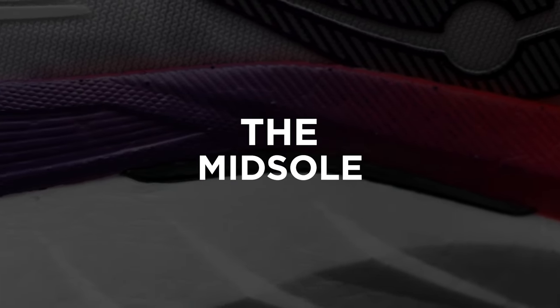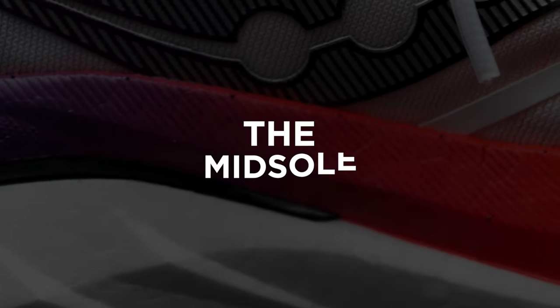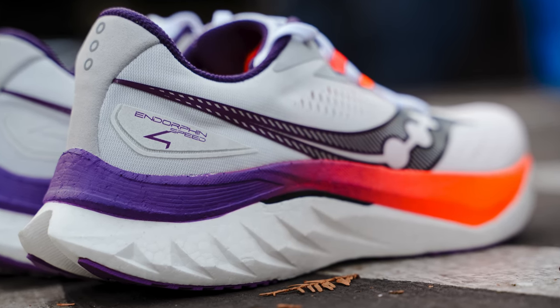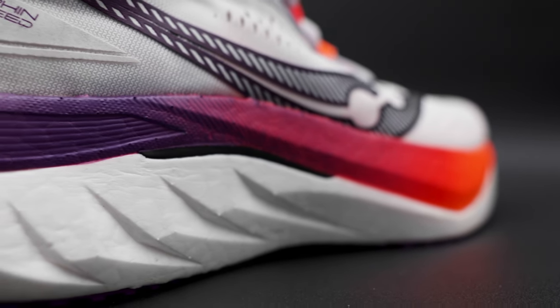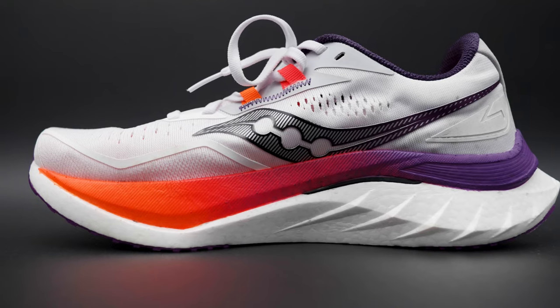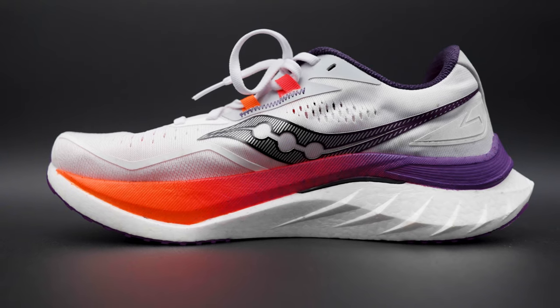Moving down to the midsole, this is where all the magic happens. Starting with the first model all the way to the fourth, Saucony have stuck with their tried and true Power Run PB foam, which is one of my favorite foams. It's a PEBA-based foam. I enjoy the ride — I find that it's very snappy and very fast underfoot. One of the biggest changes from the third model to the fourth is that this shoe is just a little bit more aggressive on foot. You're going to get an even faster and speedier feel. I think that's due not just to the Power Run PB midsole, but also the nylon winged plate in it, which adds a little bit more rigidity, creates stability in the shoe, and just adds that pop and propulsion that you're looking for.